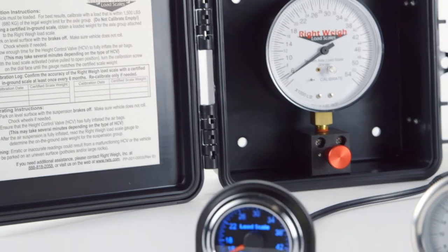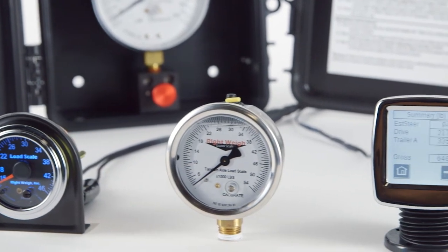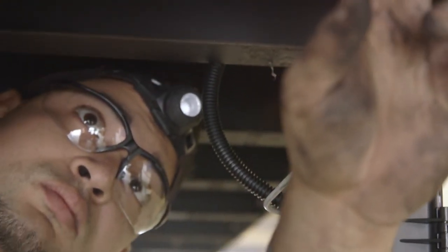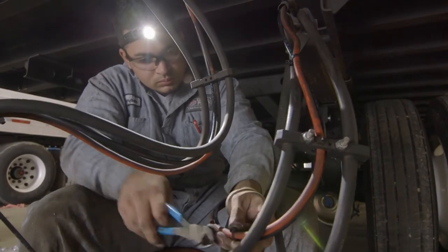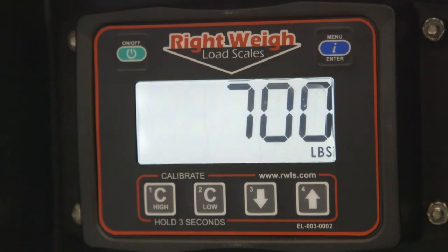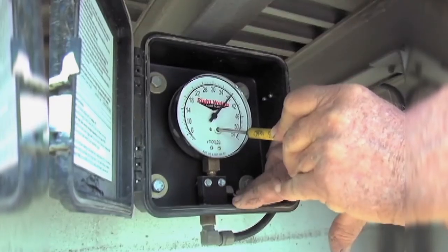Along with our wide selection of scale options available to fit your preference and truck configuration, we ensure that all of our scales are very easy to install and calibrate. By installing a basic T-fitting and an extra air line, our scales will monitor the fluctuation and air pressure of the air suspension system to display load weights after proper calibration.